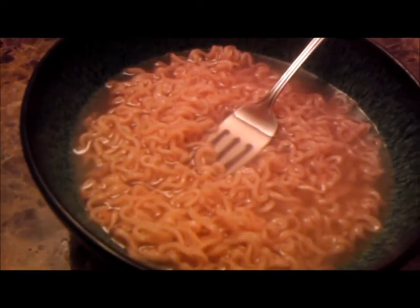Well, there you go. That's ramen with Crystal Light — raspberry lemonade Crystal Light.